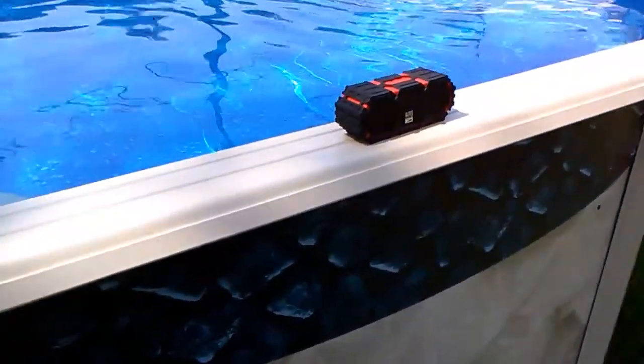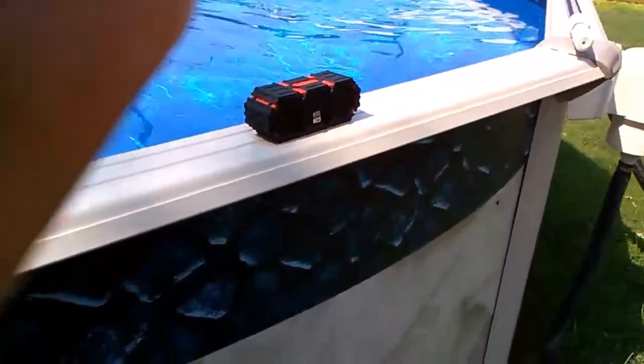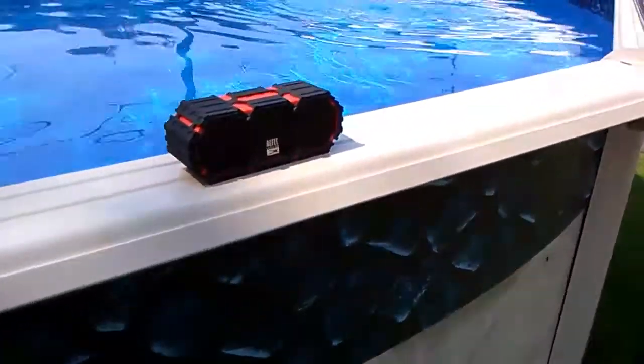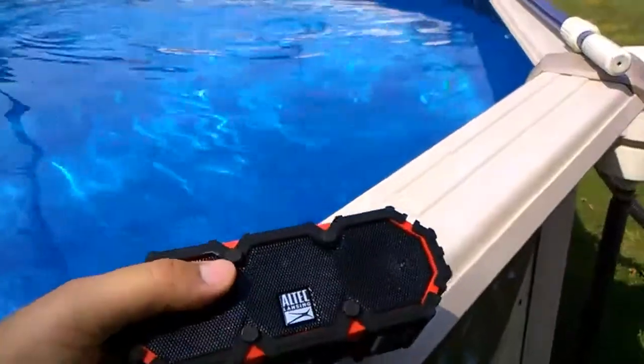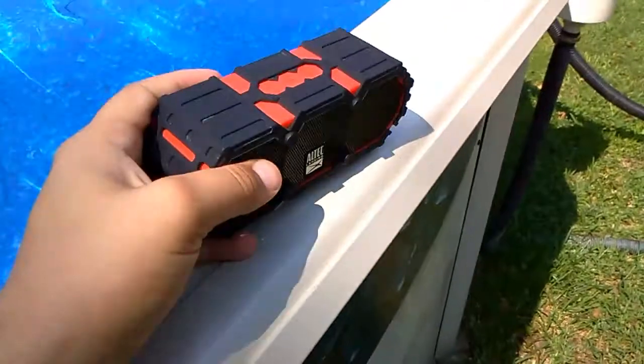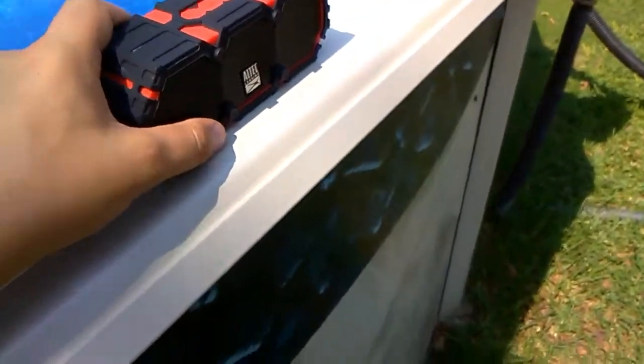All right, everybody. This is my Altec Lansing Mini Lifejacket 1. It was $60 at Lowe's and I've got to say it's a damn good speaker.